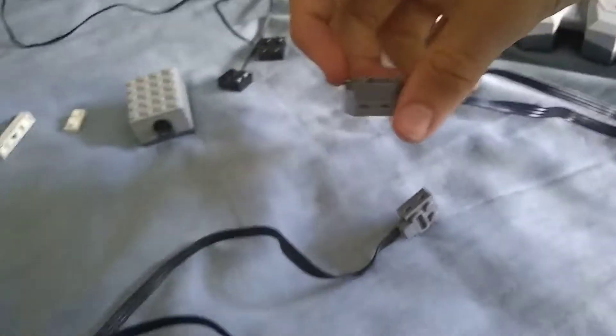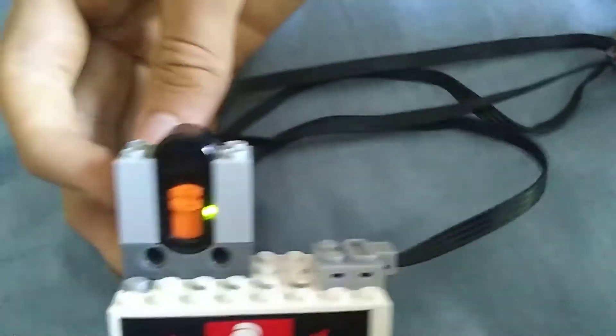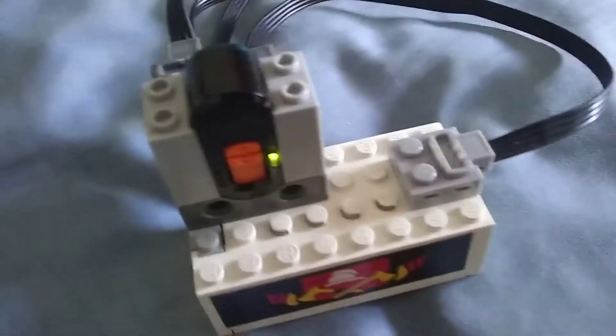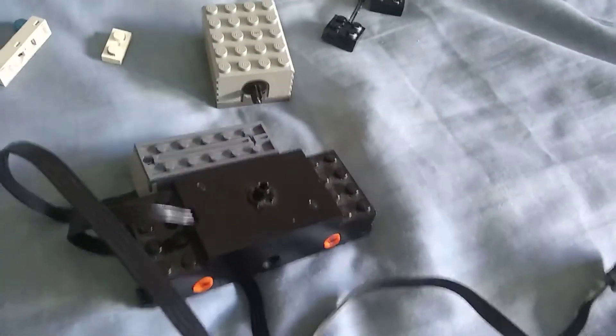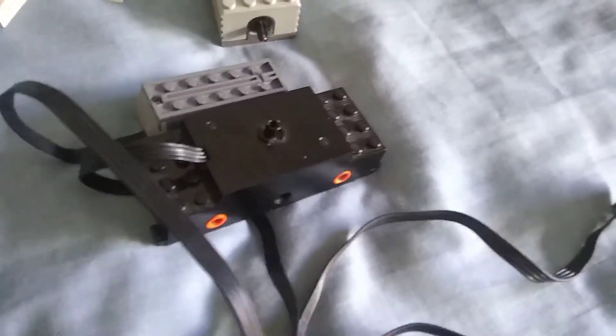I would attach the motors on the other side here and see what channel we're on — we're on channel one. You would have to use whatever colour is on this bit here: red is this side, and blue is this side. You'd have to use the colour which you put the motors on to make this work. And the motors work — our problem is solved! They can go any speeds you want, which is awesome.